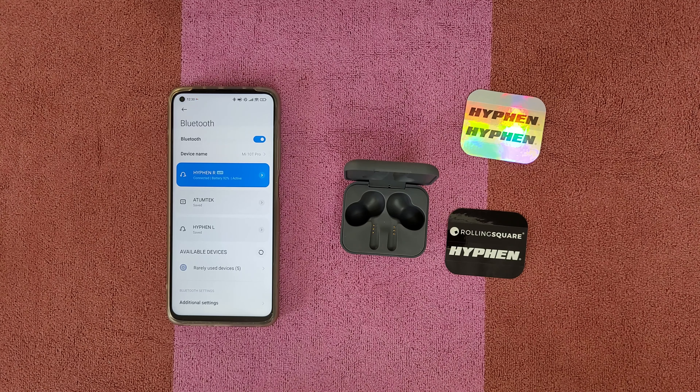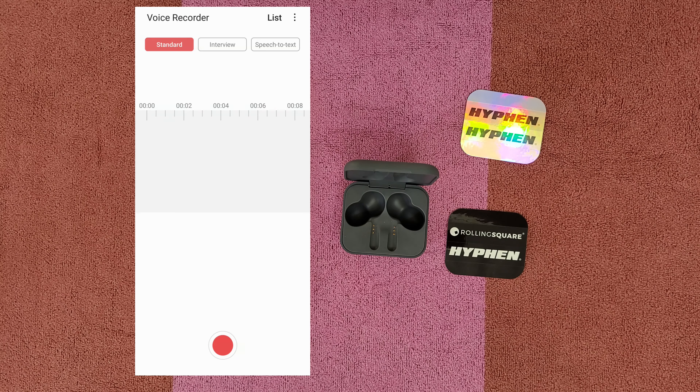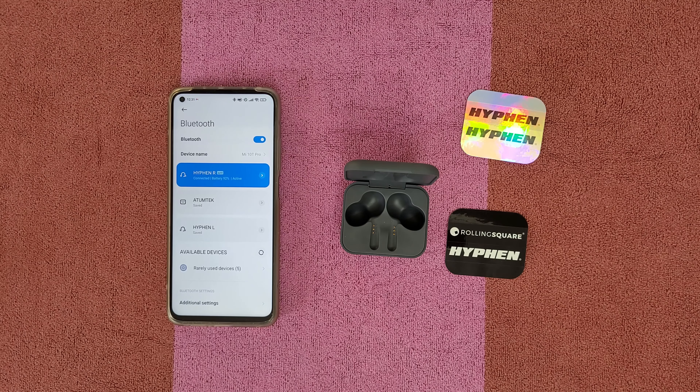To answer a call just tap once. To reject a call, tap twice. To hang up, tap twice again — it doesn't matter which earbud, left or right. Right now you can hear me through the Hyphen 2 microphone and I think my voice sounds crystal clear. That's how good these earbuds are for voice calls.